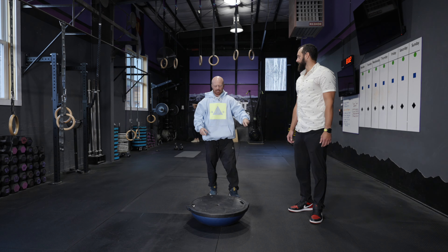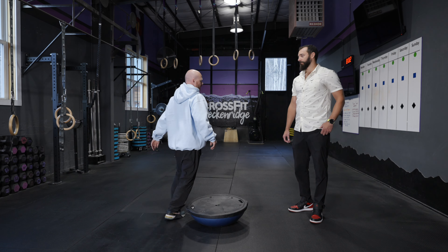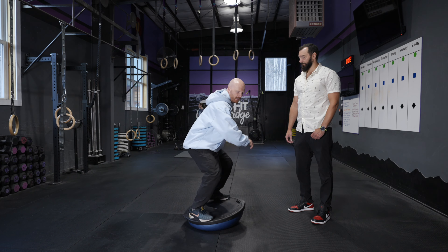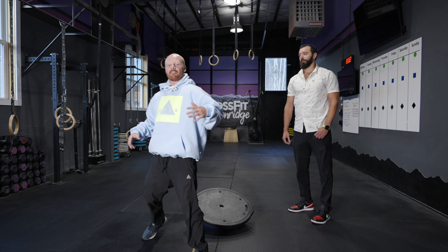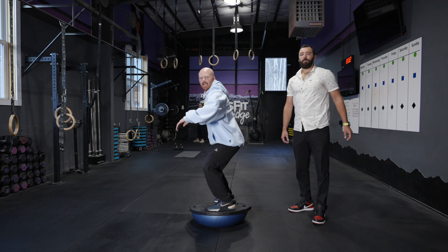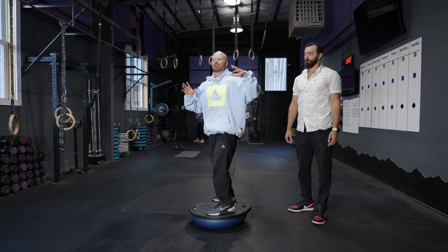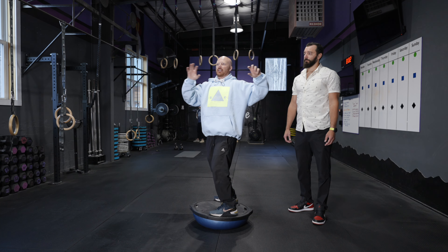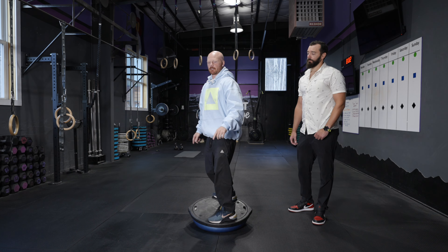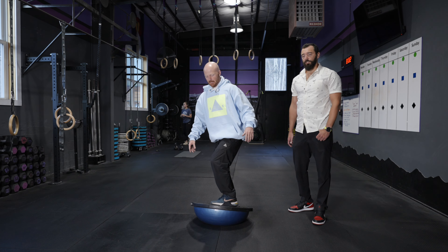Another fun thing to add is jumping on and jumping off 180, or we're going to make this a little wild — 180 in and 180 off. And if you want to step it up, hold it a little bit longer. You have the option of going frontside or backside. If we can make our snowboarding as symmetrical as possible and not just favor one direction, it's going to make you a better snowboarder overall. And then we should probably do a 360 out.